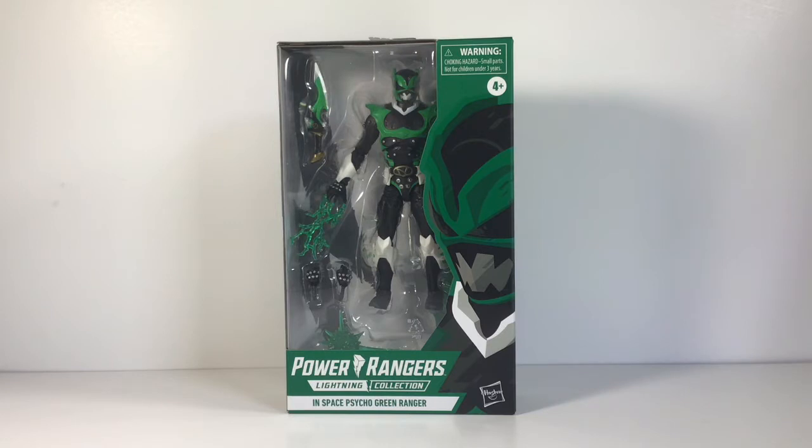I'm really excited about this figure today because I've been looking forward to getting Psycho Green. I don't know too much about Psycho Green, but I just love the idea that we can get another Psycho Ranger figure. I love the Psycho Rangers overall, and the idea that in the comics they created another Psycho Ranger to add to the team is really cool.